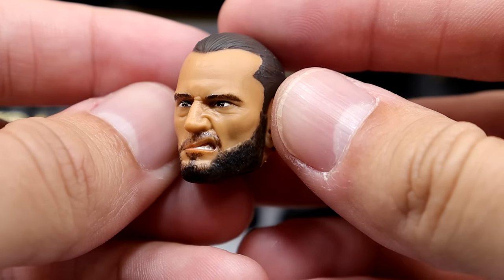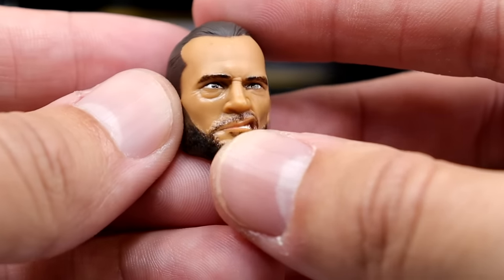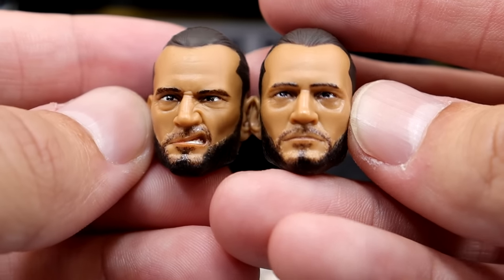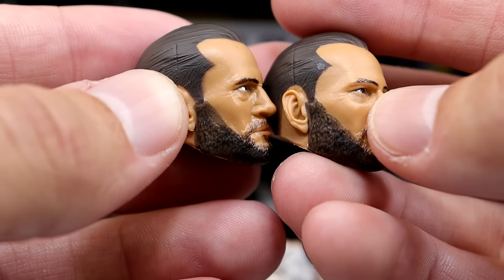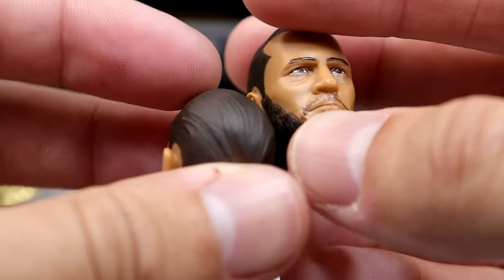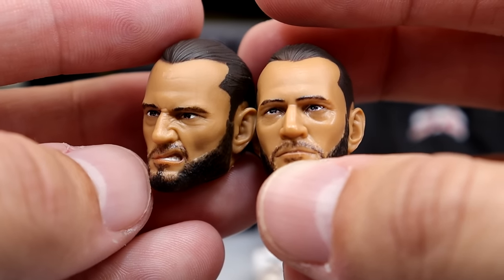Then you have the snarling, pissed-off head sculpt, which I like as well. So you get two messy-hair mid-match head sculpts, and then the neat-hair calm-before-the-storm options. The likeness on all of these is crazy — very, very good. Phenomenal job by Jazzwares and the whole team. That likeness is phenomenal.